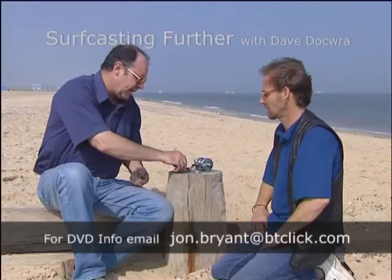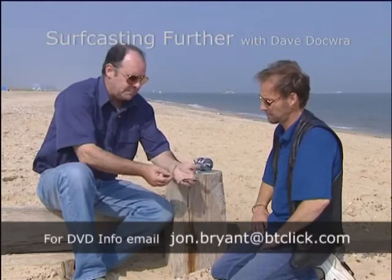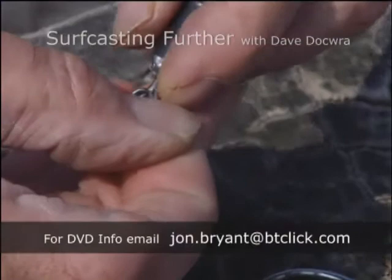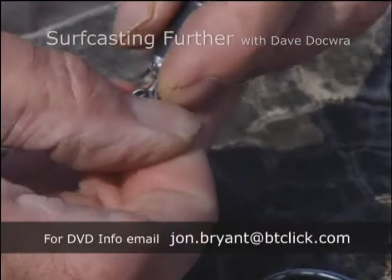I've got two links here. This one is mine — I call it a uni-link. All you do: take the eye of the lead into the slot, press it, and it's on. Now that could not be simpler. And what you've got now is it fits as close to the eye of the lead as it's possible to be.